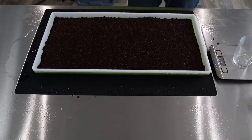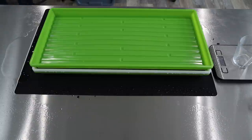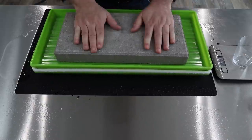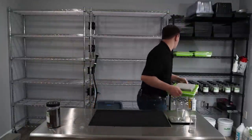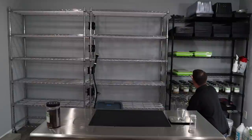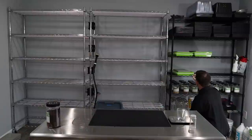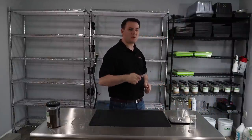We're going to go ahead and put a tray right on top, just like that. Push it down. Get a block — a little pavement block — give it some weight. Then we're going to take it and put it right in blackout. And of course we can't forget to label it so we know what we're growing. A little wet on that tray. We'll let that sit for a few days and we'll catch up to you shortly.